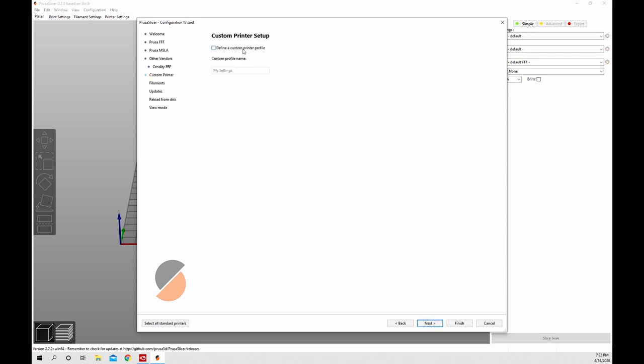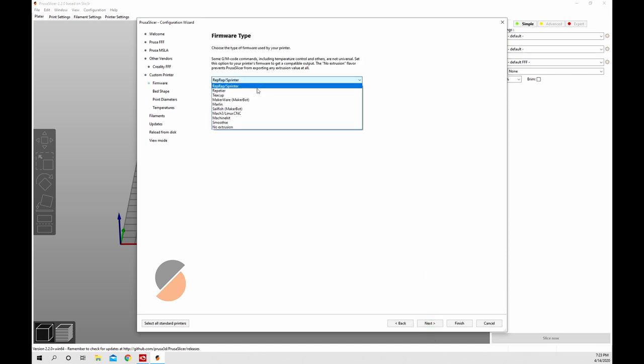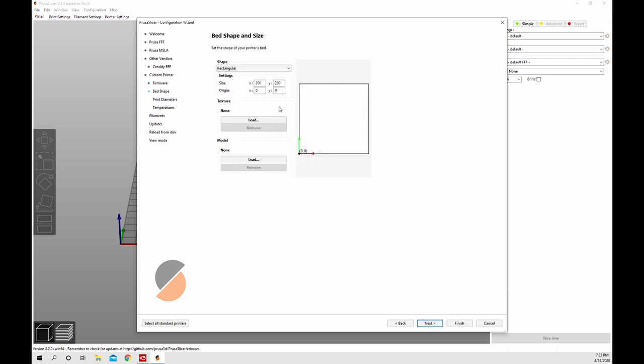What I want to do is set up a custom printer, so we're going to define a custom printer profile by clicking this little box right here. Then we go down under the custom profile name and give it a name. In my case I'm going to type in Ender 5 Plus because that's the printer we're adding. Click next. What type of firmware? We are using Marlin, so choose your firmware - I use Marlin - and hit next.